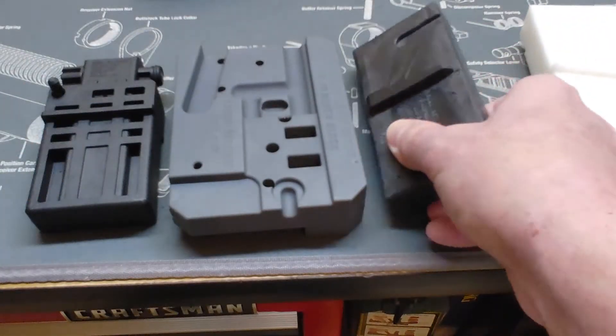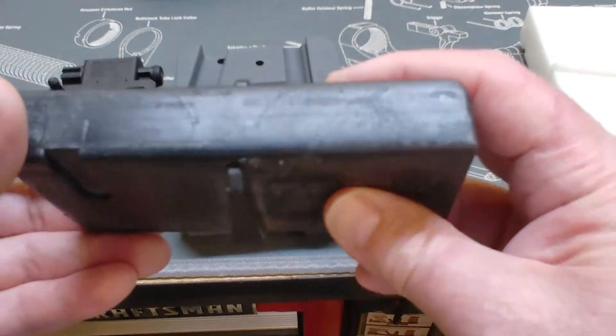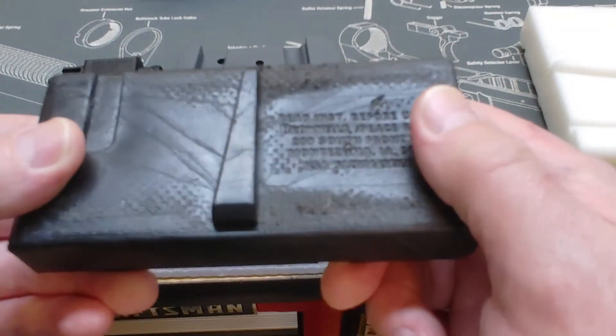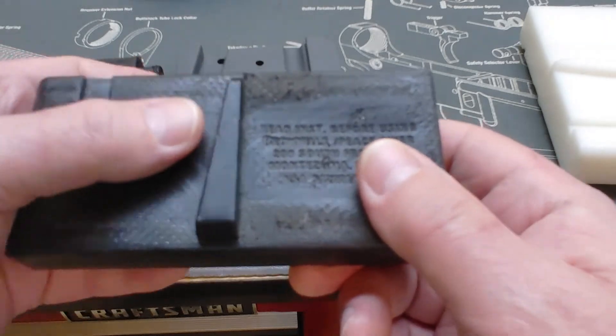Next we have the AR15/M16 version. This one is made out of Delrin, which is a little softer material that flexes a bit more, but I've had no problems with it.